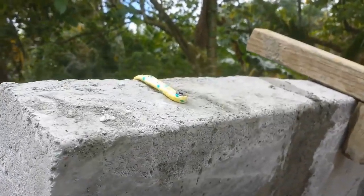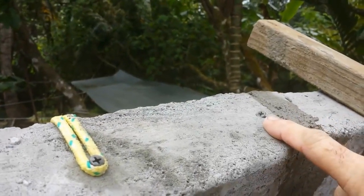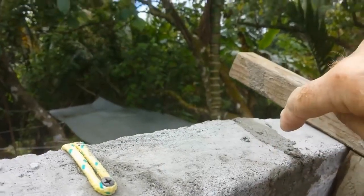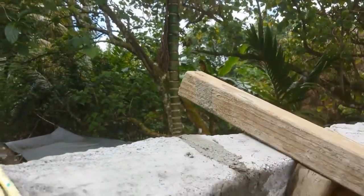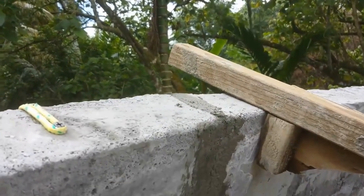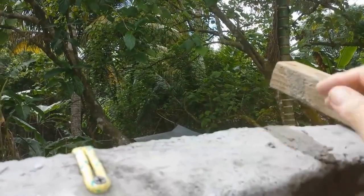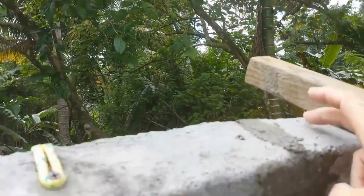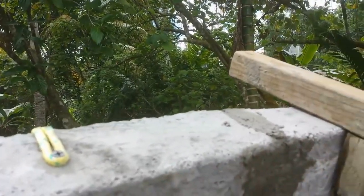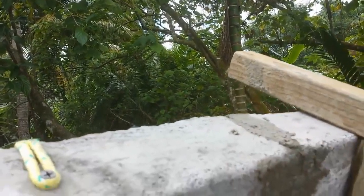Something else we also do is we put in a very long — about three and a half inch long — screw at an angle to go between this block and join up with the next one. In the Dongia videos, they put a piece of tin or something and pound it in there, but I'm afraid that would just break these apart. When you put a screw in there, it attaches the two pretty good.